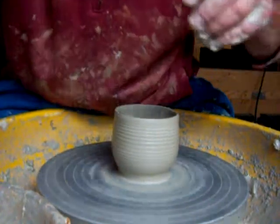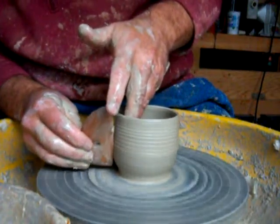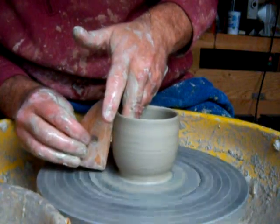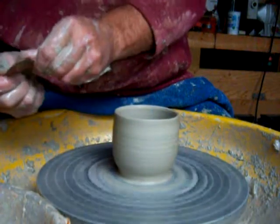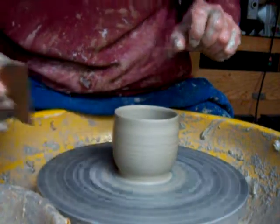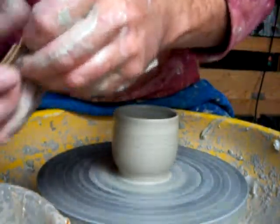I just need to smooth the outside of this off a little bit, because they're going to have a dragonfly stenciled on the outside with a template made out of newspaper. I'll do a video of that — I'll be getting around to doing it tomorrow.